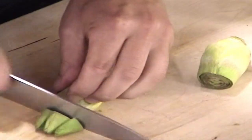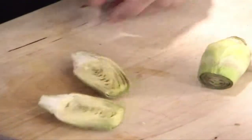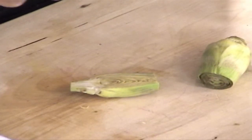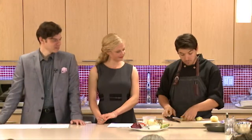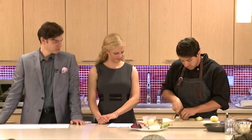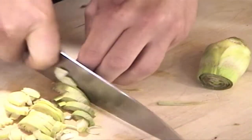Chop off the top with the little needles there, and then we're going to cut them in half. What's nice about the baby ones too is that the choke hasn't really fully developed yet, so you don't have to take anything out. With the larger artichokes, you can choke on the choke — it's fibrous. The small ones you can just leave it as is, so I'm just cutting it in half and we're going to thinly slice them, kind of like we did with our onions.